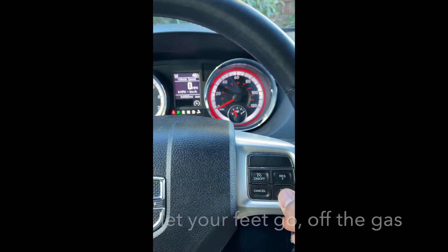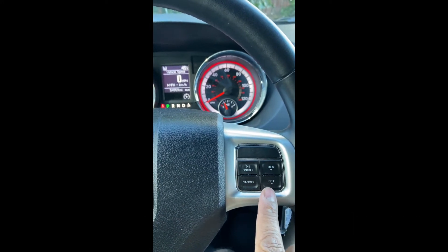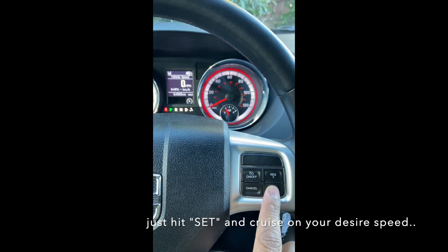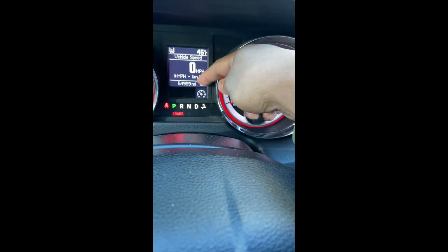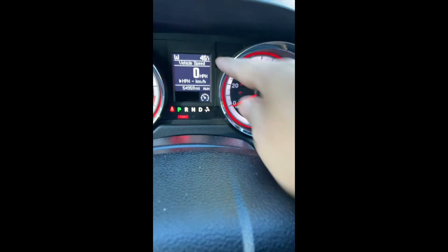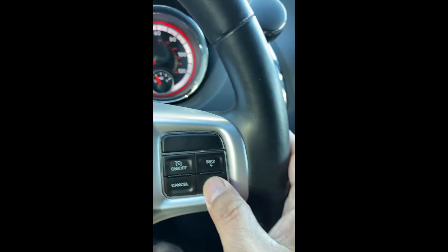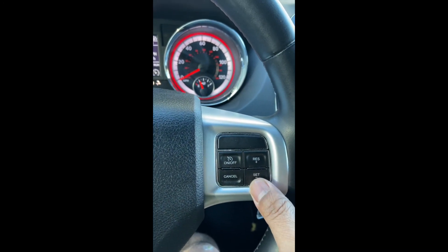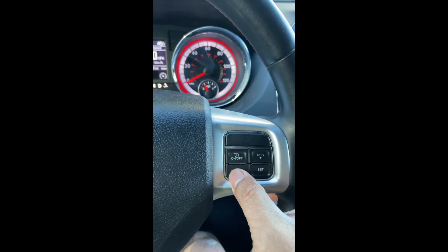I don't want to do this while I'm running on the video. So all you have to do is hit set, and then it will check it off right here — you'll see a check right here when you turn this set. If you want 50, hit this. If you want to stay on 80, hit this. And then this one is reset, and this one is cancel.